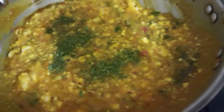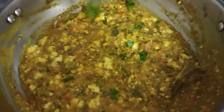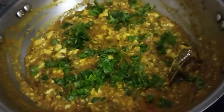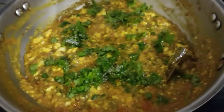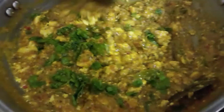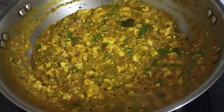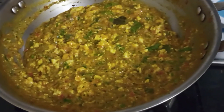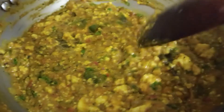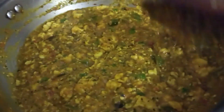Give it a mix. Finally add some chopped coriander leaves and a little sugar to give a balancing taste. Mix everything well. We'll just wait for around a minute till the sugar gets dissolved and then we'll be done. Our paneer bhurji is done — let's switch off the flame and serve it.